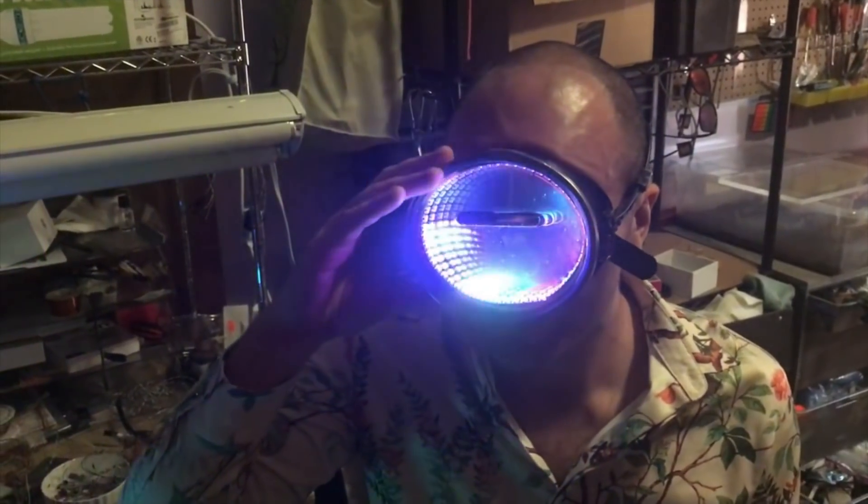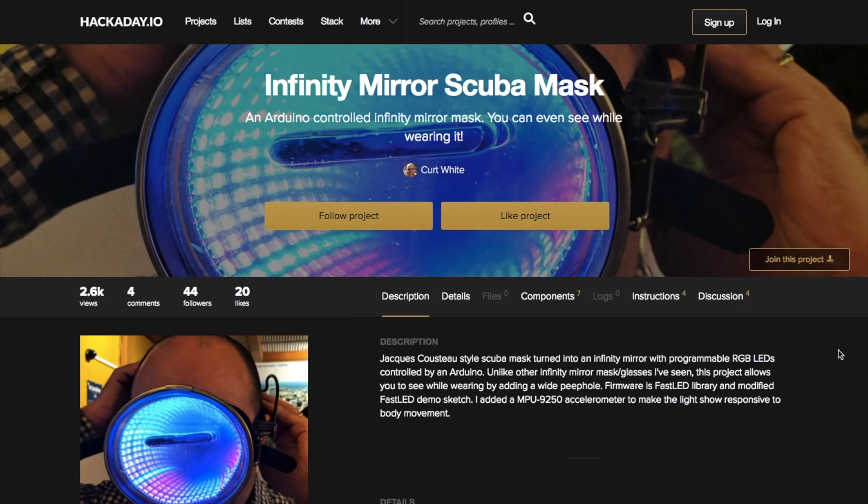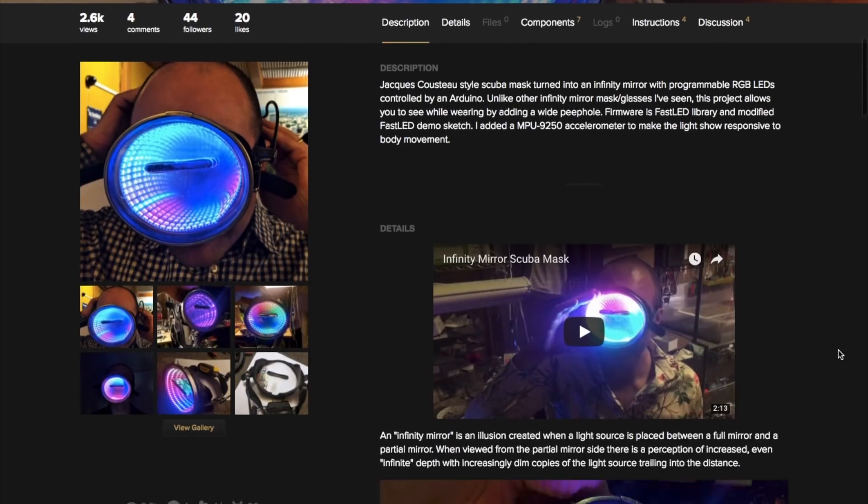For the last project here, Kurt White has made this infinity mirror scuba mask that has a small hole cut out so that you can actually see through it. The project uses a dense strip of WS2812B LEDs or NeoPixels and a Jacques Cousteau style scuba mask,